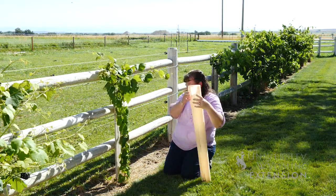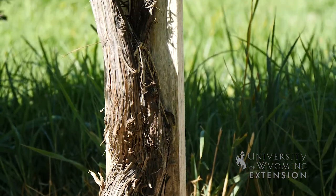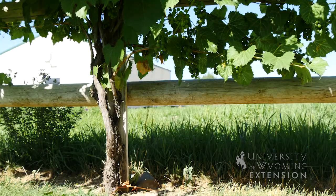It's got a lot of leaf growth inside that tube, but all of that energy is encouraging that vine to grow straight up and it'll have a nice strong trunk as that plant matures.